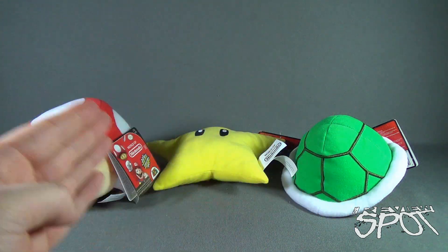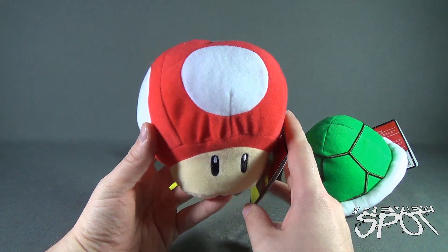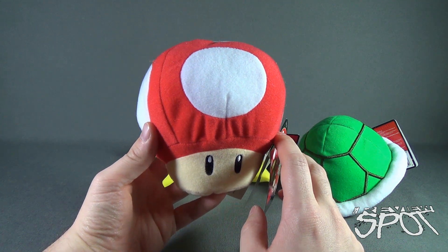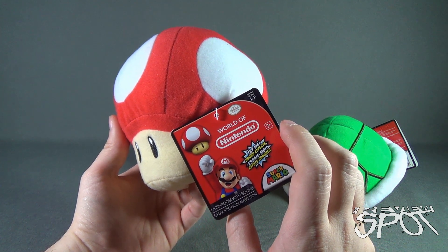Each one of them have their very own unique sound effects. Having a look at the Magic Mushroom first — a classic red-capped Magic Mushroom, of course, which makes Mario big. Down below we've got a tag. All of them will have the same tag: Series 1-2, World of Nintendo.